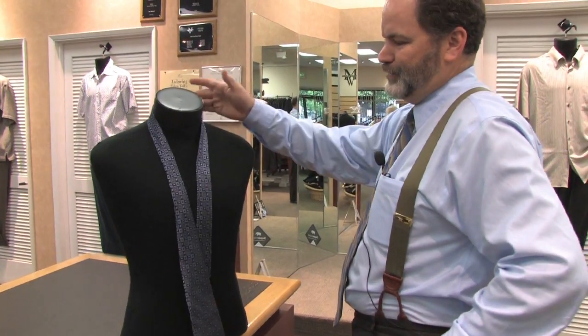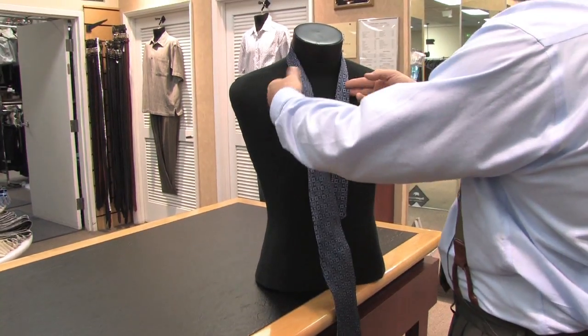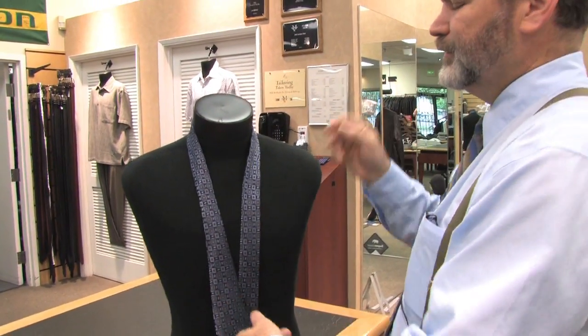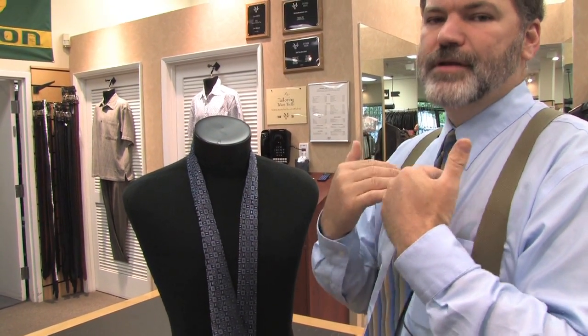You start out with the long, wide side of the tie over one side. The knot I'm going to demonstrate here is the full Windsor. It ties a broader, even knot, not angled like the four-in-hand.